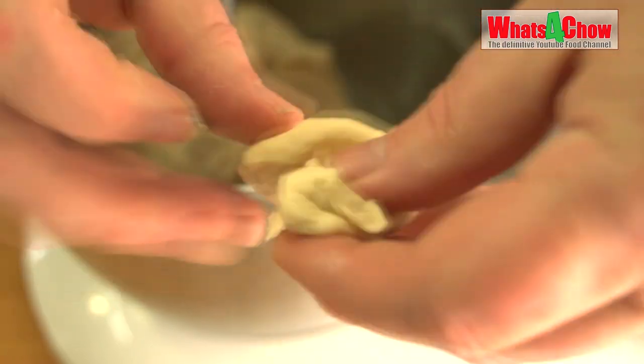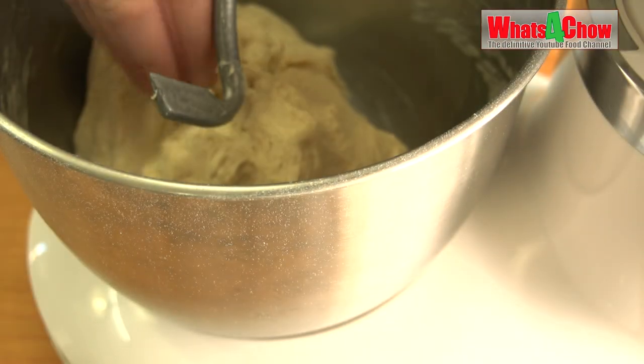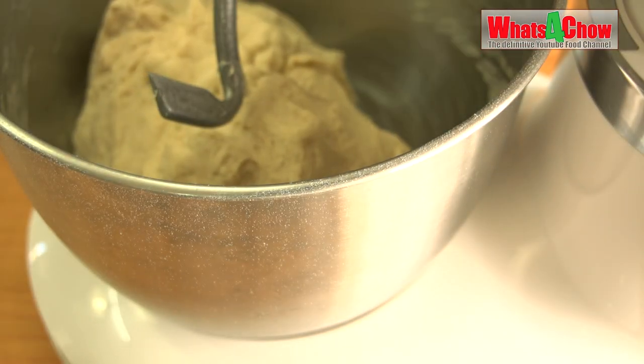The window pane test is done by stretching a small piece of dough. If it can stretch until almost transparent, then it passes the test.